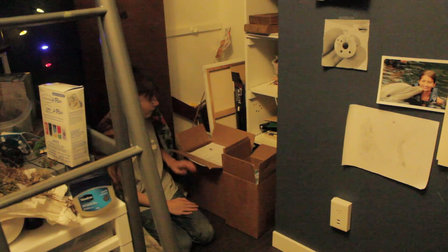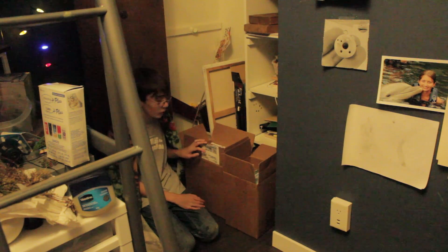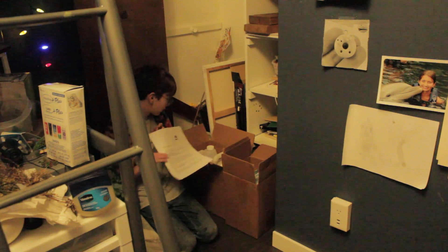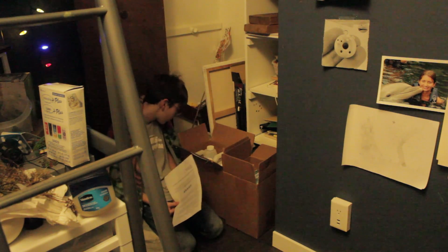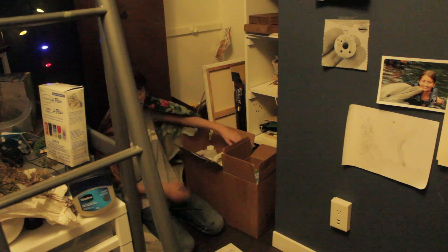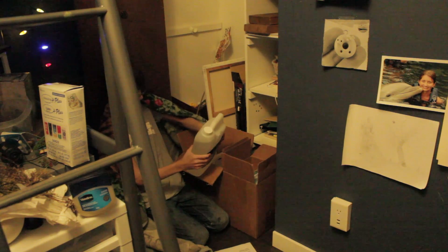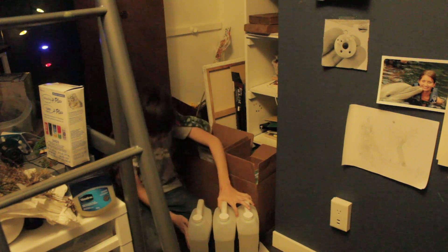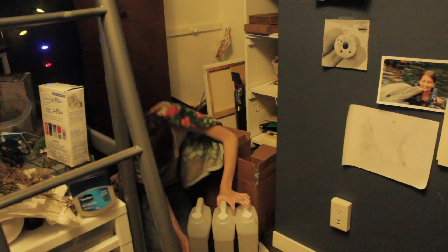So I did unbox them. I probably should have saved it for the video, but they were already open when they arrived at my house because he sent them to me and I guess he already opened them. It comes with some instructions and huge gallons of epoxy. We've got all this epoxy and it's very exciting.